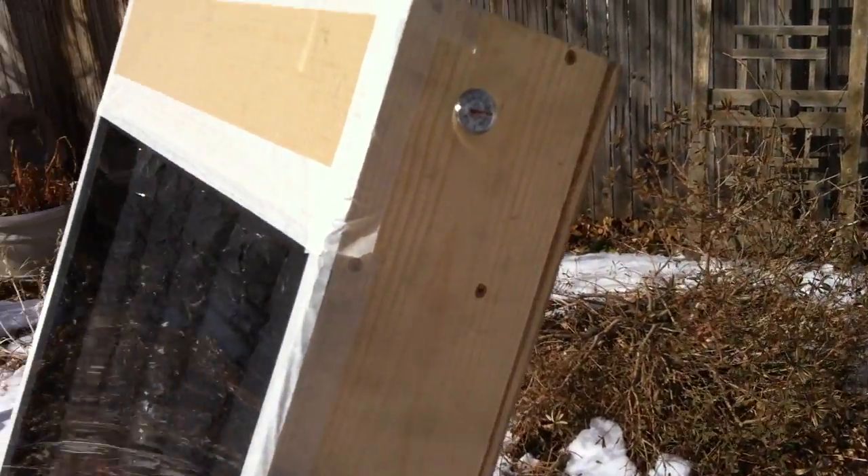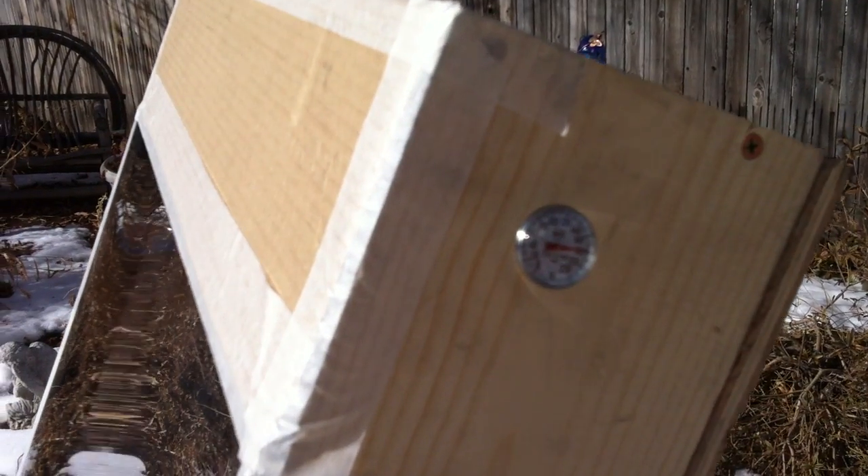I've got it out here now in the afternoon sun and we'll see if this video will pick up the temperature. I'm right under 180 degrees right now. It's doing really well — it's getting up into the temperature range that I'm really looking for.